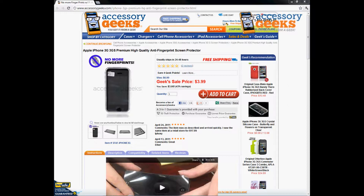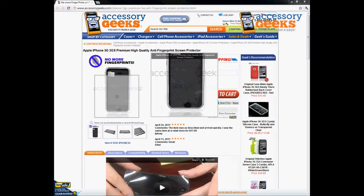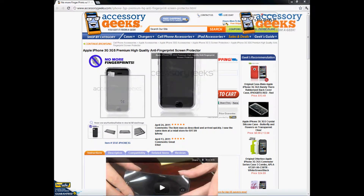It's got all the cutouts, as you can see, for the home button and for the earpiece, so you're still able to hear clearly and access your home button.